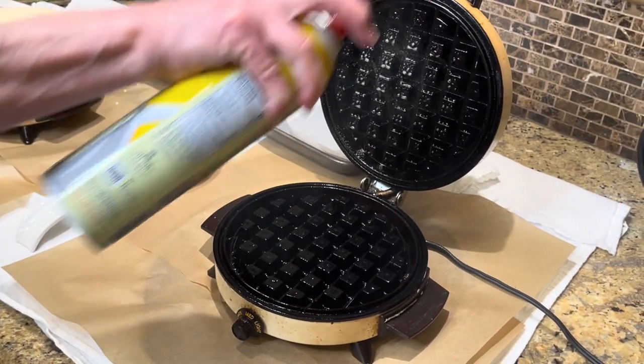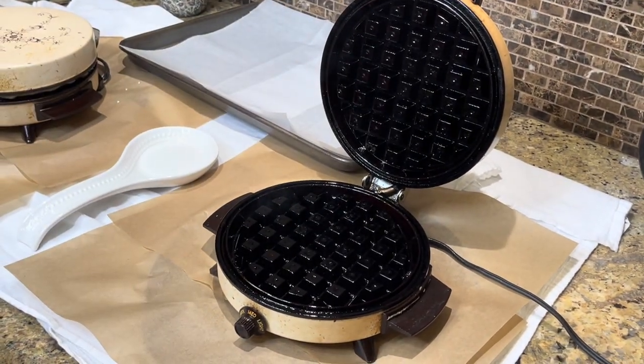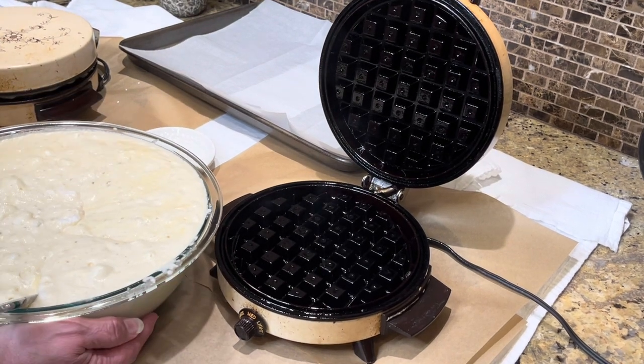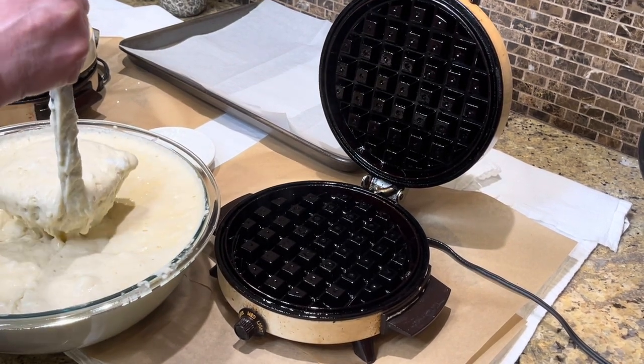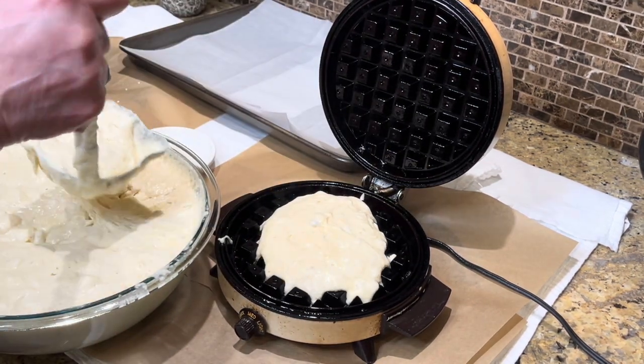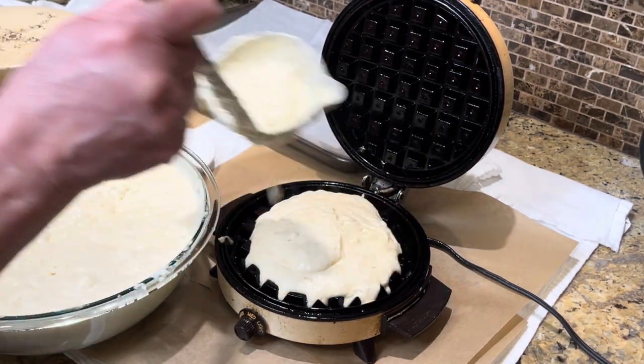I have a second Belgian waffle maker over here and I'm going to put in just a plain waffle for my husband. Moving my batter over here — hopefully we won't have another spaghetti incident with this bowl.